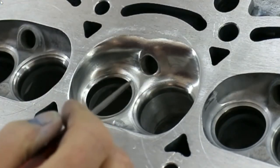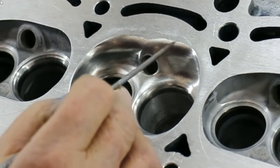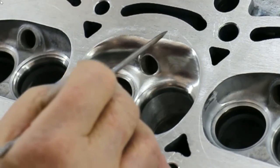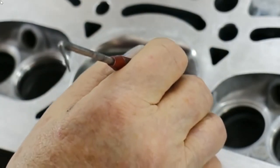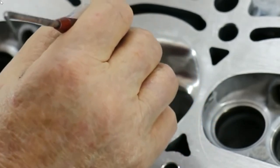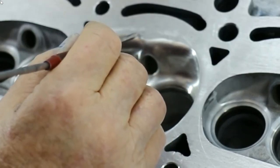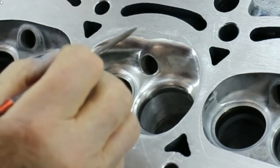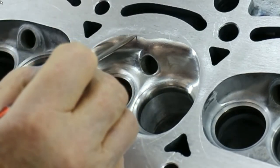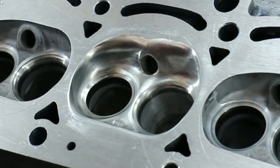Here is the finished chamber. This radius blends in smoothly into this here. What you're trying to do is get the flow to come up here, over here, into the quench area. And on this side, you're trying to get the exhaust that's being forced out by the piston to make it around this corner as the piston makes its close approach to the quench area. With that, let's go to the flow bench.